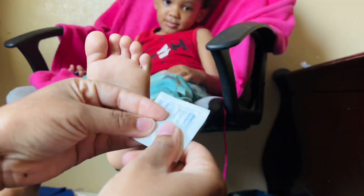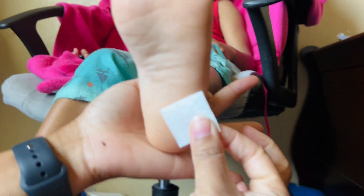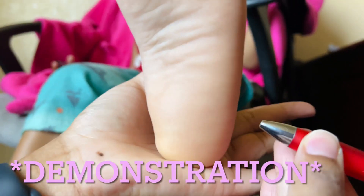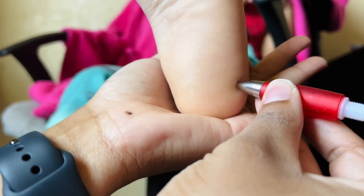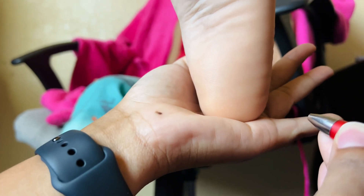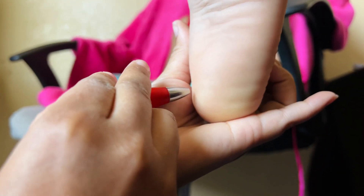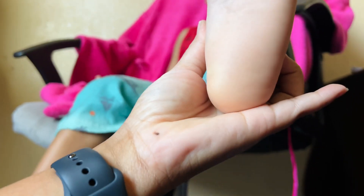Clean the area with an alcohol prep pad, wiping all around the medial, lateral, and middle part of the baby's heel. Then place your lancet onto the skin — whichever side you chose, whether lateral or medial — and press the button so it shoots. It is up to your preference which side you feel comfortable performing on.